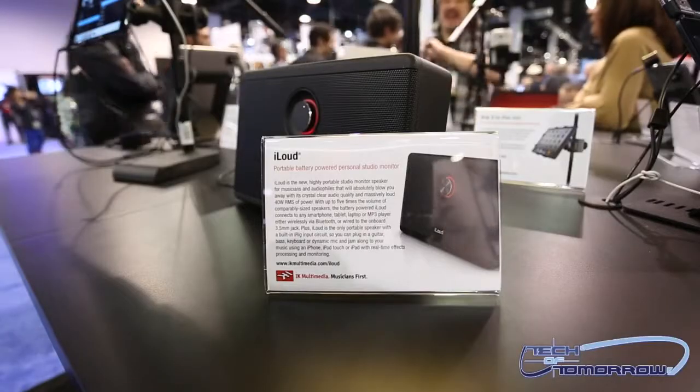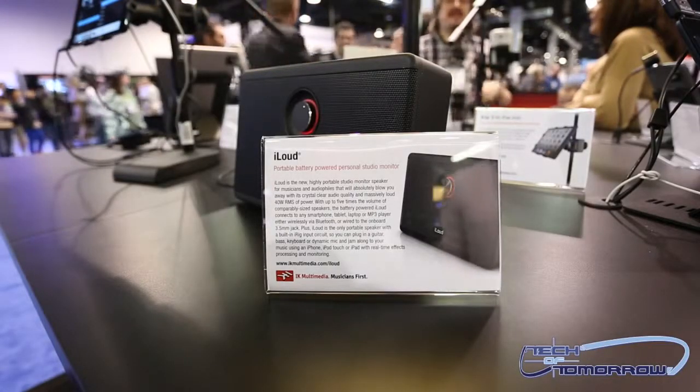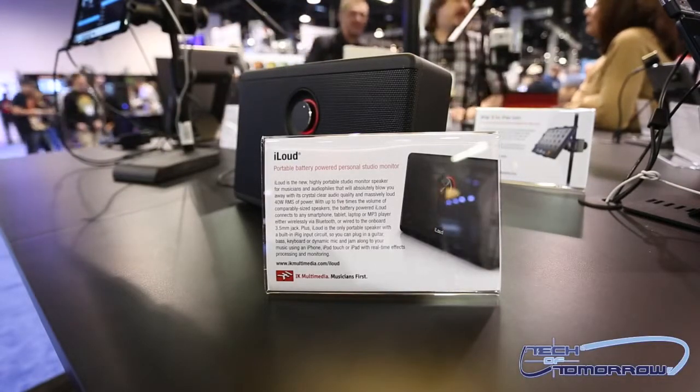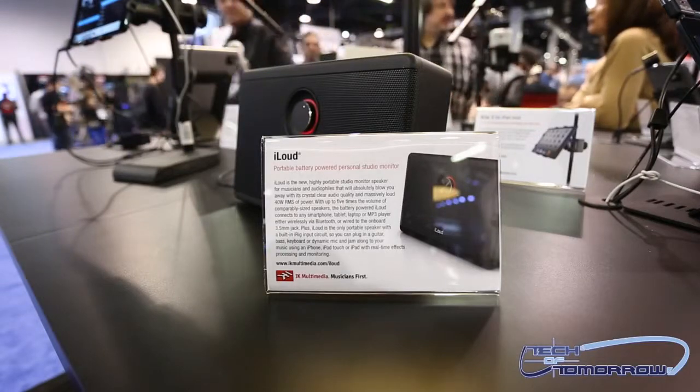All right tech fans, once again we're here at NAMM with Tech of Tomorrow and Star Ackerman. We're going to be taking a look at two of the latest products from IK Multimedia — this is their iLoud and iLoud Mini speakers. These things are portable, great for the person looking to take their studio on the road.